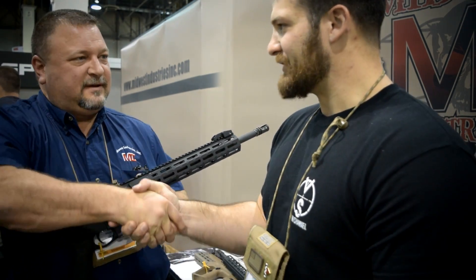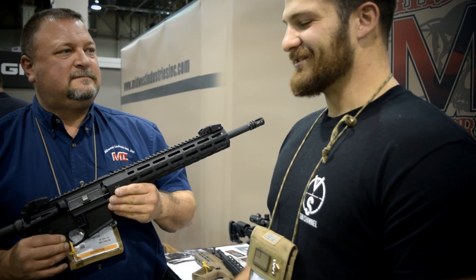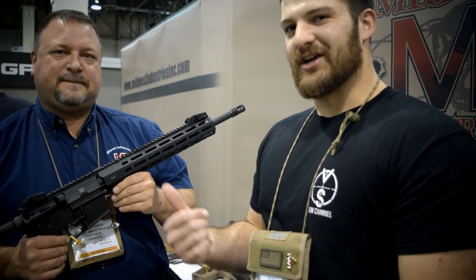Troy, thanks very much for taking the time to talk to us. Absolutely, thanks for stopping by. We're going to have to get some of these in — we've got some press guns. We'll get them to you. Thanks for watching VSO's coverage of SHOT Show 2016. Check out Midwest Industries and catch you guys in the next video.